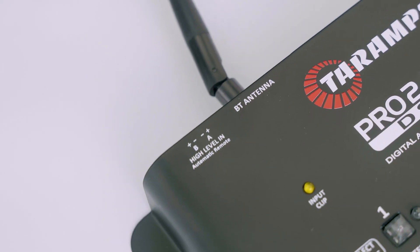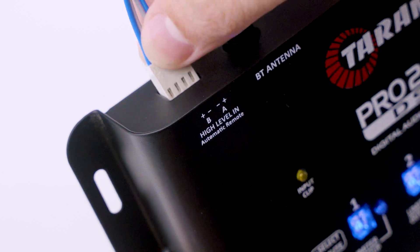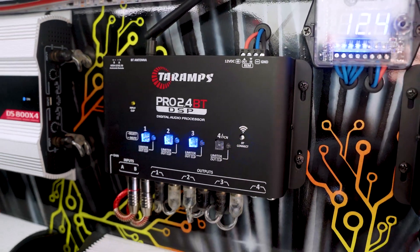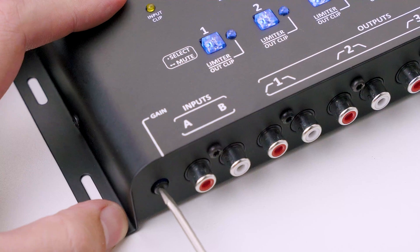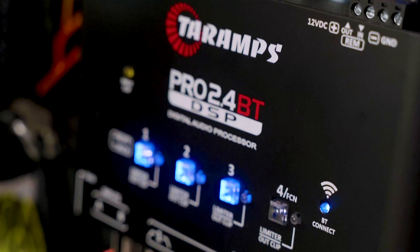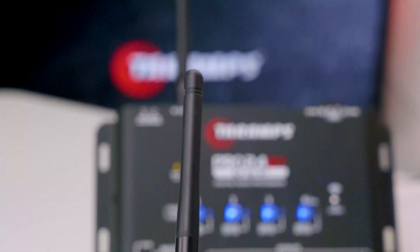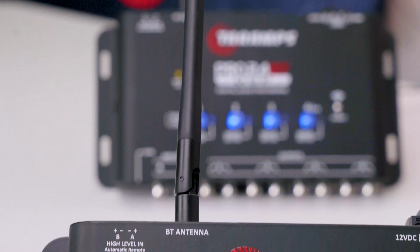Additional features that make a difference include high-level input with automatic activation, perfect for OEM players and multimedia centers, RCA inputs with gain adjustment supporting up to 9 volts — ideal for connecting mixers — metal housing for increased durability, and an external antenna which improves Bluetooth connection range and stability.